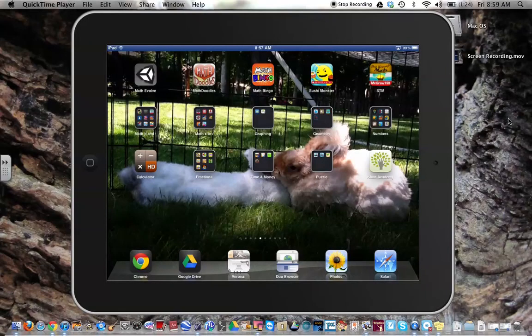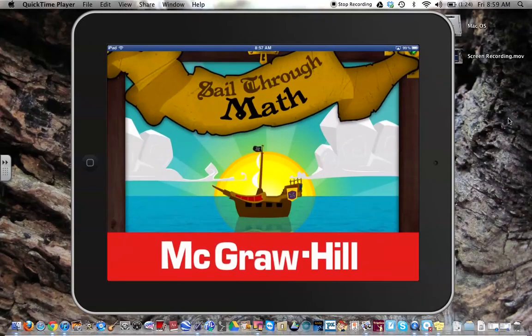Yesterday I started playing Sail Through Math by McGraw-Hill, and it's actually quite fun.